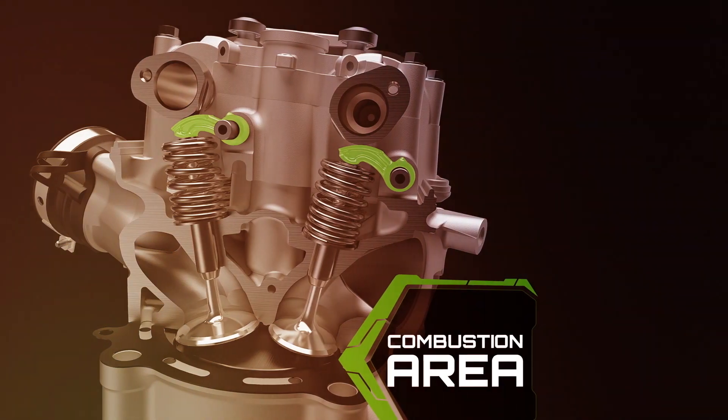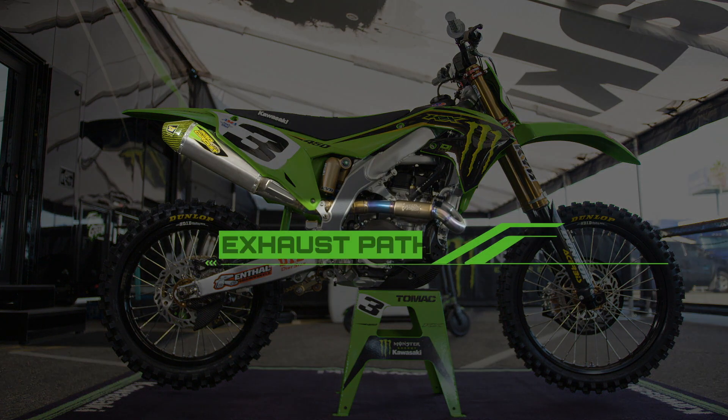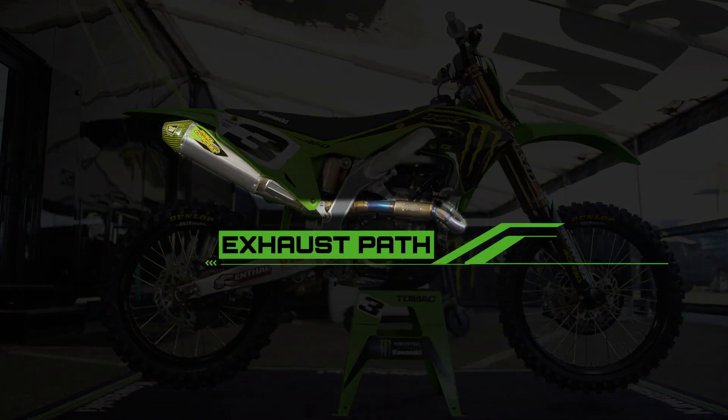Internal combustion in the engine of a Supercross bike produces loud sounds and a flow of burned gases, more commonly referred to as exhaust. Like the chimney pipe on a wood-burning stove, the exhaust is redirected behind the rider and the sounds are dampened.